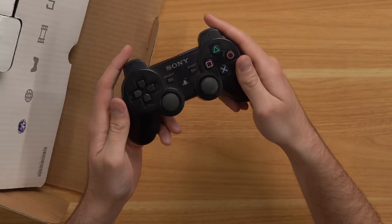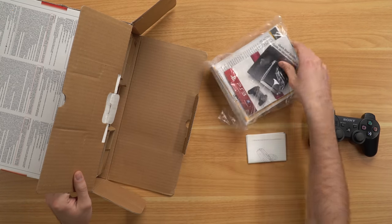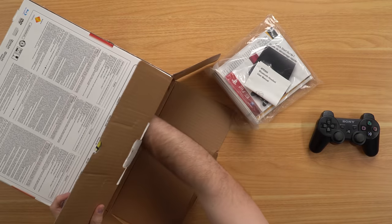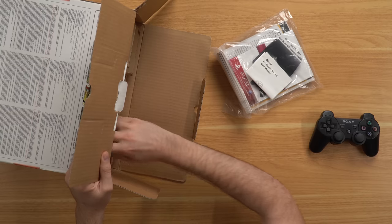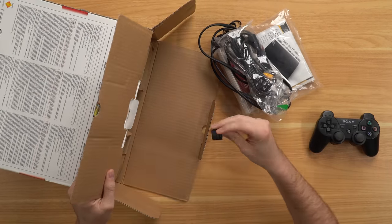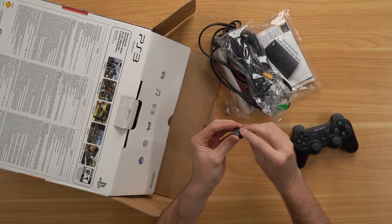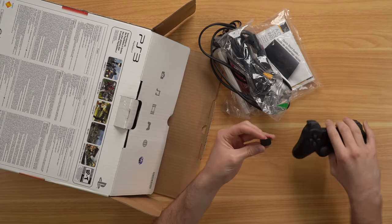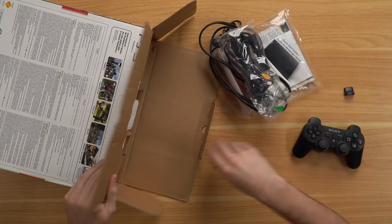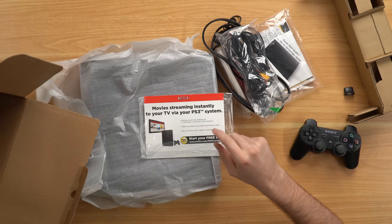I finally got the DualShock 3 out and it doesn't look the best. We've got some manuals, a manual for the Bluetooth headset — I don't know if there's actually a Bluetooth headset in here. Down here we've got cords, more cords. There's what looks like a PS2 trigger just randomly sitting in the box — that's weird. There's our console, and one more thing: a Netflix streaming pamphlet. It does appear that all the cardboard inserts are in there.